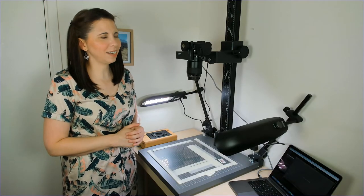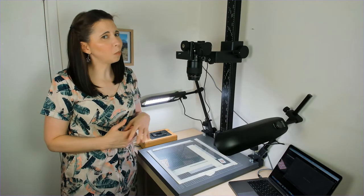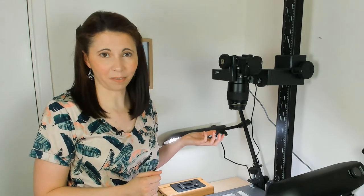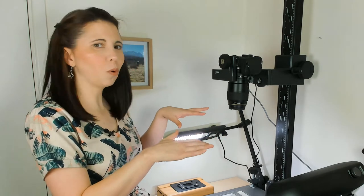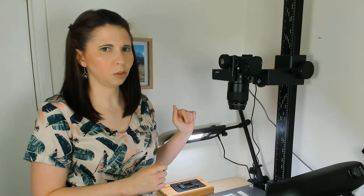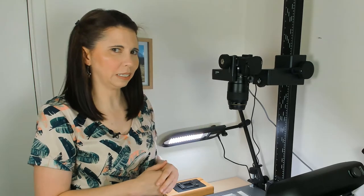The next thing you need is a lens, and this is where you don't want to cut corners. You need a macro lens made for close-up photography with a one-to-one magnification. It needs to be sharp all the way across the entire image area, and you need a focal length of between 50 and 100 millimeters. I'm using 100 millimeters here.